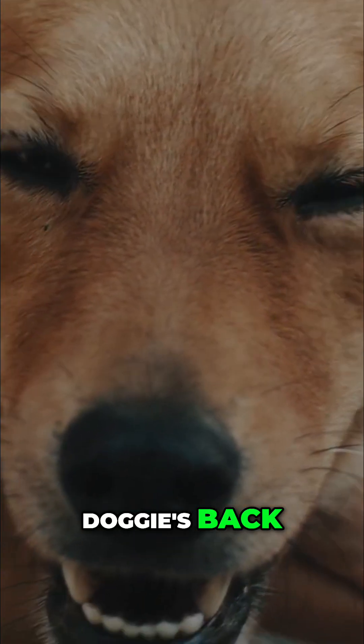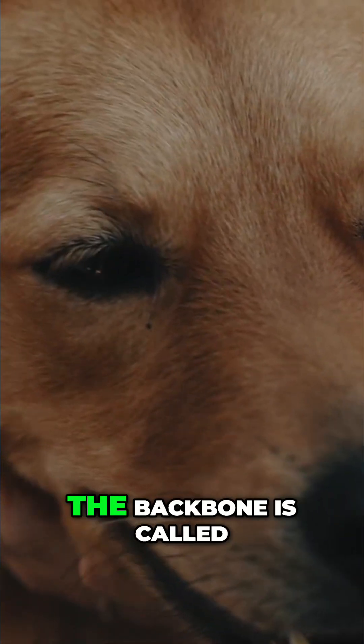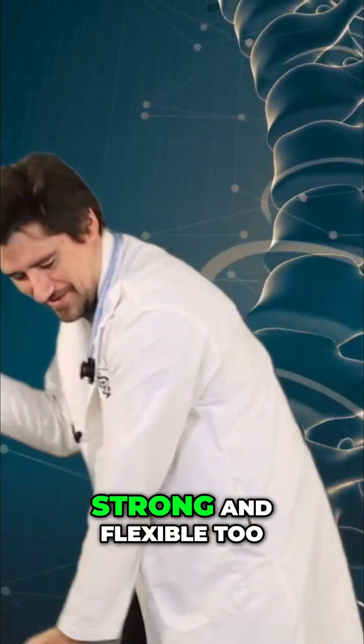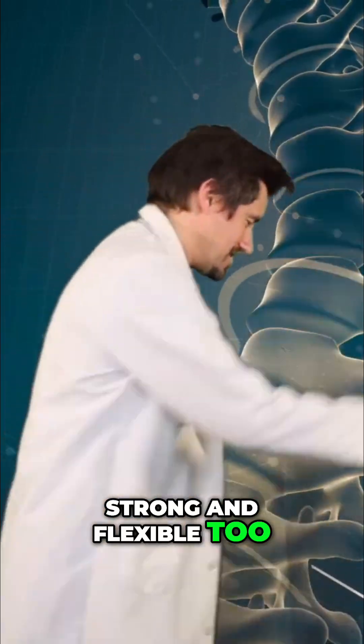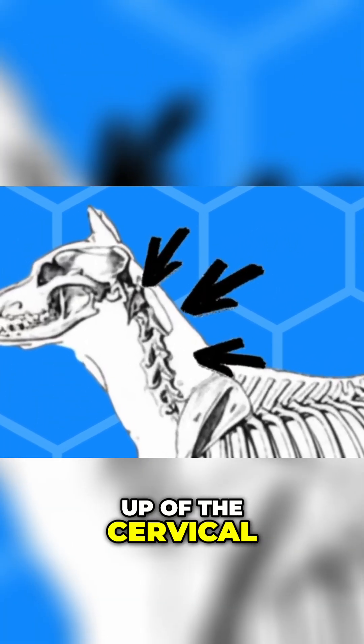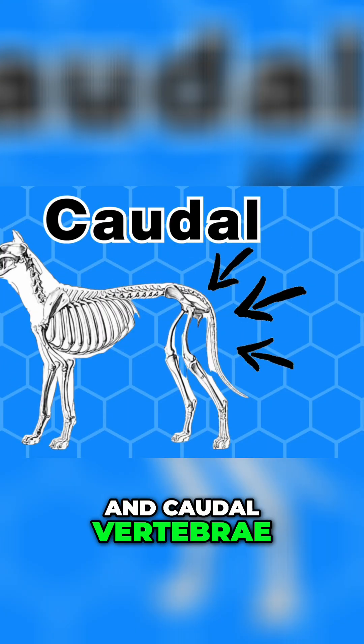Let's sing about a doggie's back from head all the way down. The backbone is called the spine, strong and flexible too. The spine is made up of the cervical, thoracic, lumbar, sacrum, and caudal vertebrae.